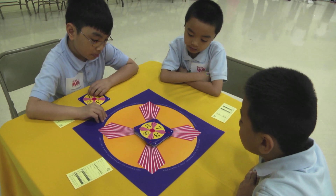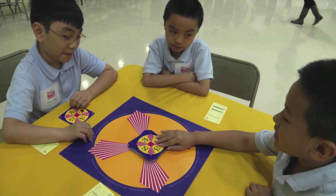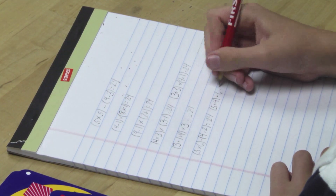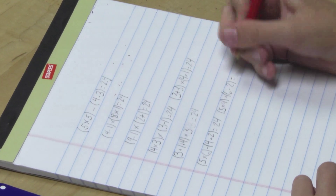Though the 24 game is great for mental math, many teachers love to use it for practicing order of operations. Students can build written equations, making sure to put the operation signs and parentheses in the correct order.